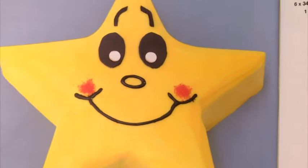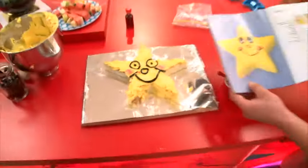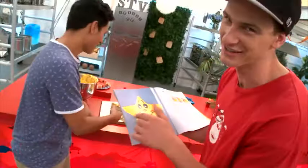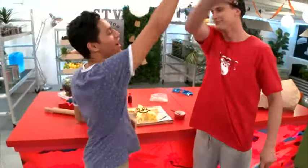Now that is one good-looking cake! It's not quite as good as the one in the book, but this is a cake — we did our best. It is, and it looks amazing. High five, man!